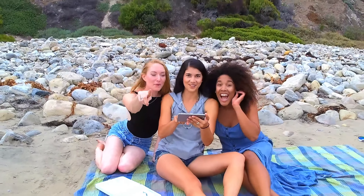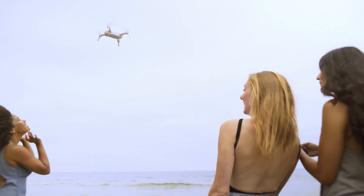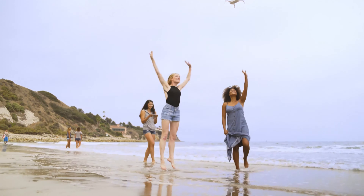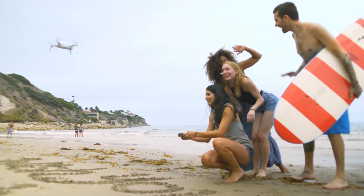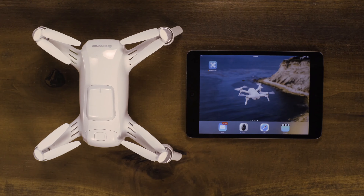Capture the perfect aerial selfie with Selfie Mode. In this video, we will be going over how to use Selfie Mode from Takeoff.